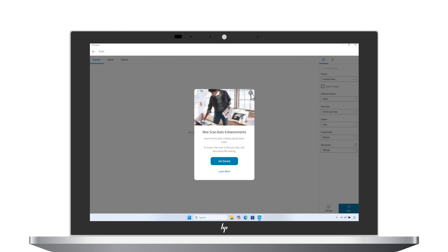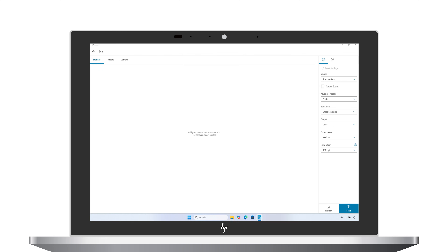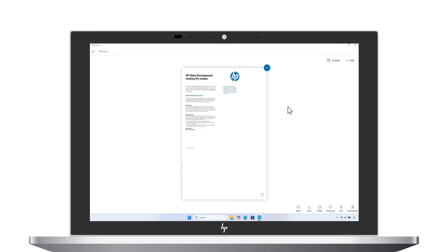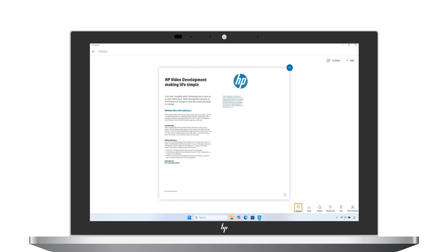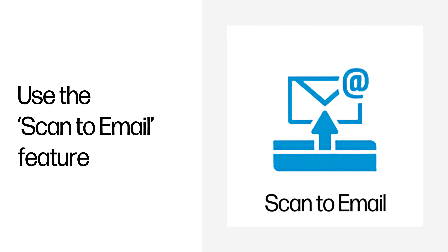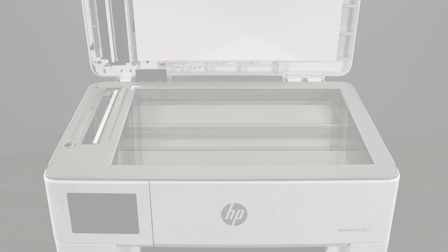Select the source of your scan. You can choose to import a file from your computer or mobile device, capture an image using your device camera, or select the scanner on your printer. Select the scan option to begin the scan. If you would like, you can adjust the boundaries of the scanned item. When you are done, save the changes. From here you can print, save, or share your scan.